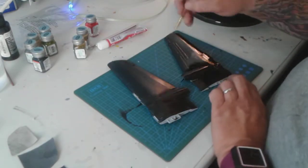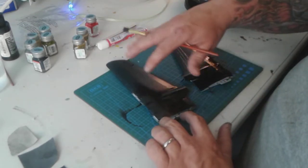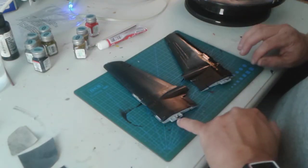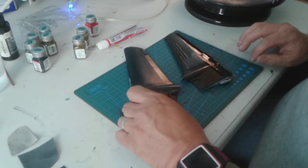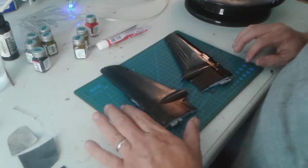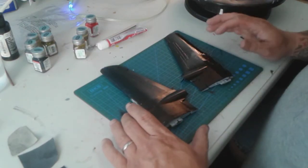I still have to put the second coat on this one as well. I also want to point out that right where the wing connects to the body, I'm not going to paint that area because it'll be up against the body of the plane and you won't see it once it's done.